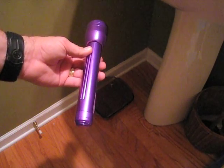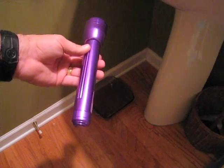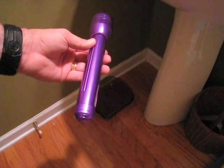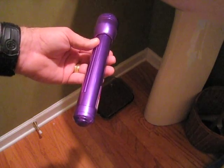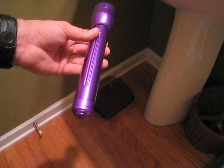Scorpions fluoresce when black light hits them. Right now I'm in a bathroom with no windows, that's why I have this echo. I'm going to turn the light off and flash the fluorescent light around the room to see if we can locate the scorpion.